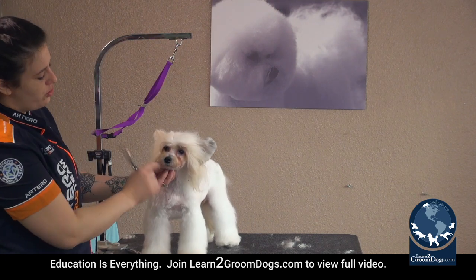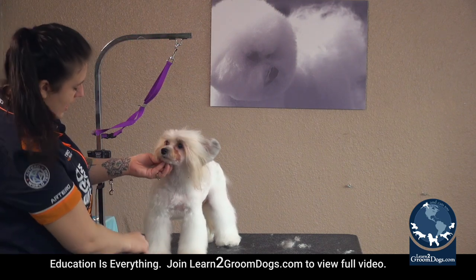Essentially you are trimming a happy little smile shape into the dog's face. Just with that little bit I took off, you can see the difference between the sad droopy side and now it's a little bit of a happier look.